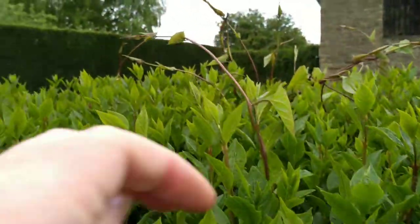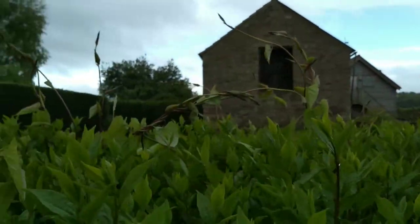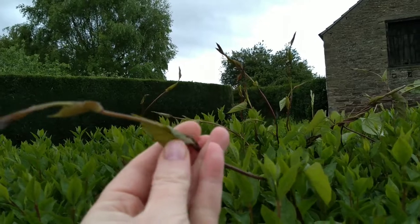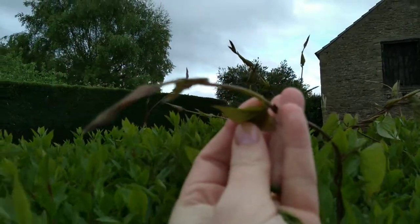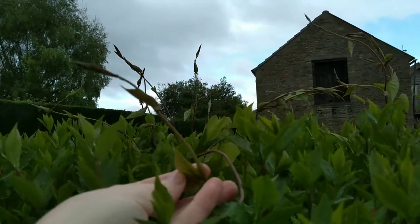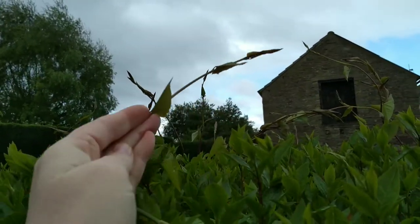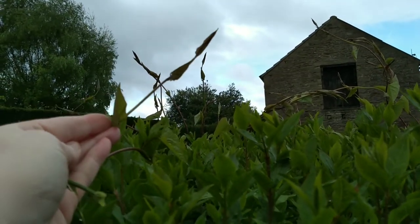Now in this hedge there's bindweed coming up. Can you see it waving over the top of the hedge? So you might say oh I found some hop shoots, but if we have a look at it, those leaves are nothing like our hop leaves. Now the bindweed wouldn't taste very nice, wouldn't do a great deal to you, but there are a couple of other things you really want to watch out for.